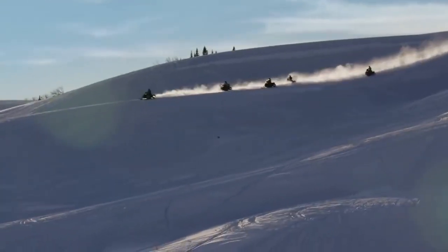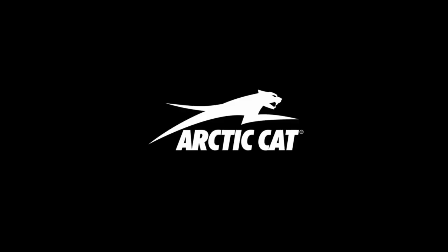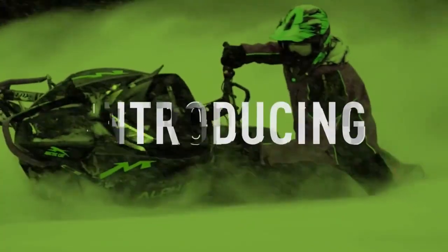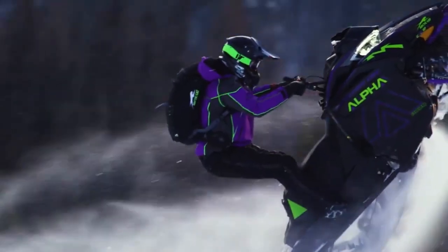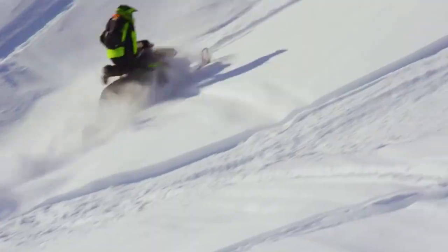There's a sled for every attitude in the wide world of Arctic Cat. The Mountain Cat with Alpha One not only owns the deep stuff, it reinvents the very idea of what a rear suspension system can be.